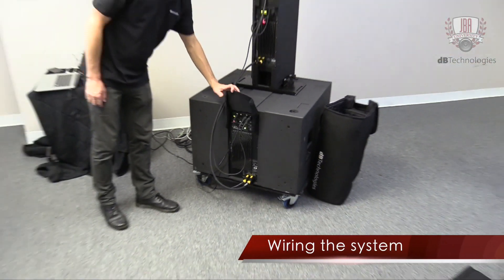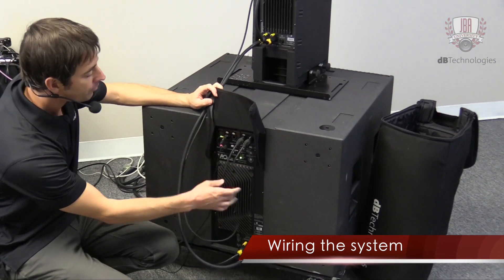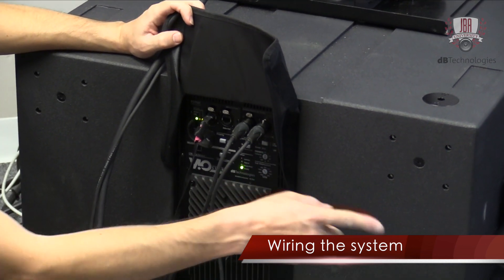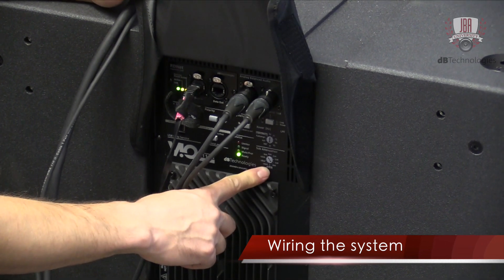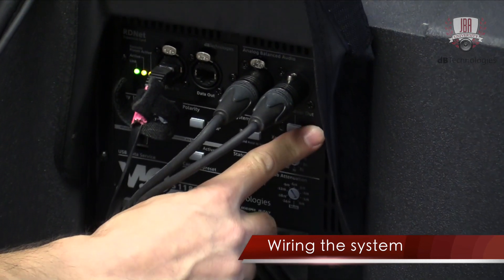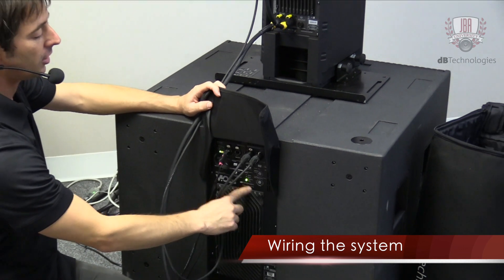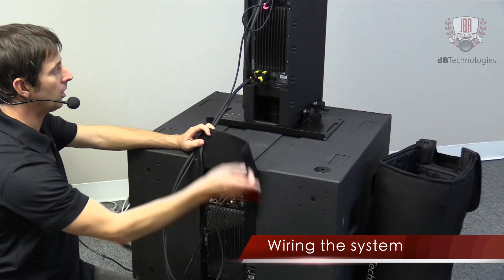There are a couple different ways to deploy this system. In this case, we have our audio signal coming into the sub, and we can either choose to use crossover out or just pass-through out to pass this signal to multiple subs. In this case, we're going to go crossover out, so we can set our crossover frequency on the sub. By engaging the crossover out on the output, it's now sending the high-pass filter version to the Ingenia — our low-pass is handled by the sub, and the high-pass of that crossover goes to our Ingenia.